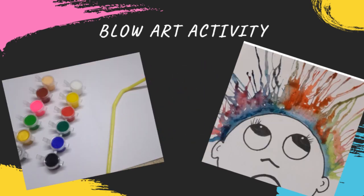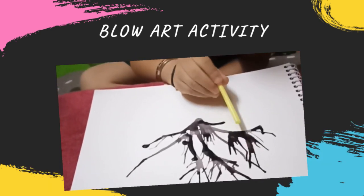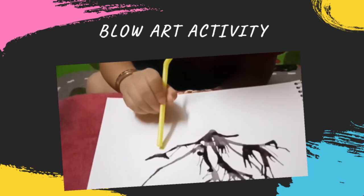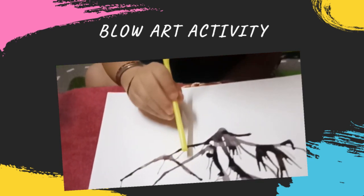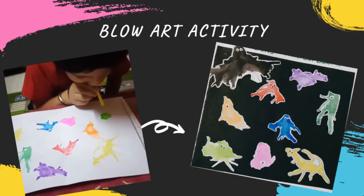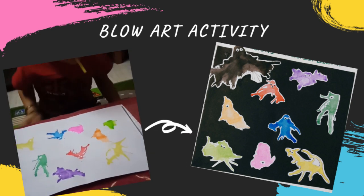Blow art activity is very interesting. You just need a straw along with watercolors. Put a liquid drop of watercolors on the sheet and just blow them using the straw. Here my child is creating a plant. Then you can draw some flowers on it and draw a flower pot. This is very interesting. You can put droplets of different colors on a sheet and just blow them with the help of a straw — see what beautiful monsters or aliens you can make!